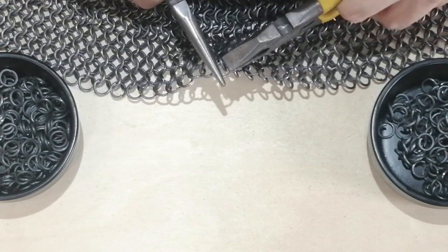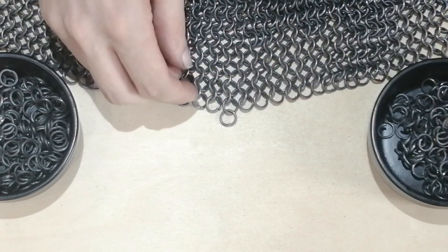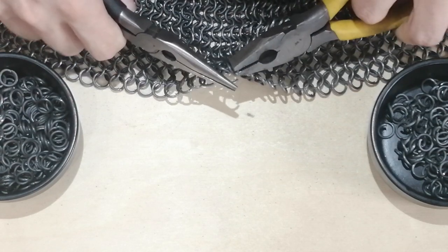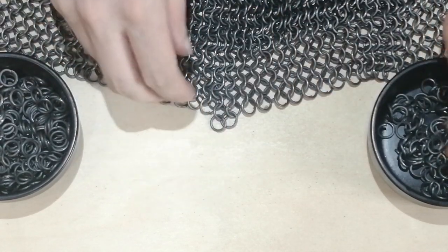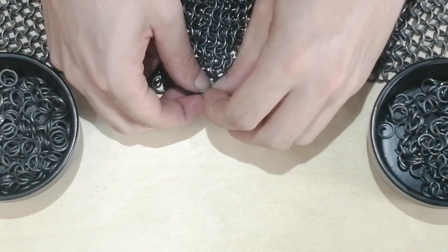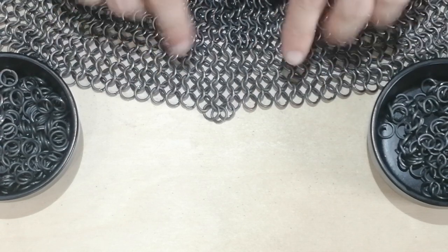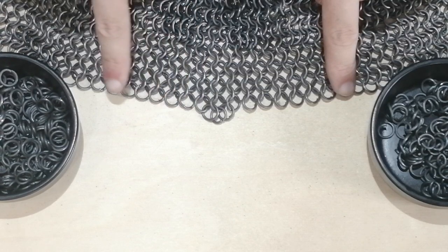You close that into the pattern. Then what you do is next to it, like usual, you add in one ring attached to both of them, on both sides — so we'll do one, and two. And that is it. You then carry on your rows in exactly the same way as usual, putting one ring into two.